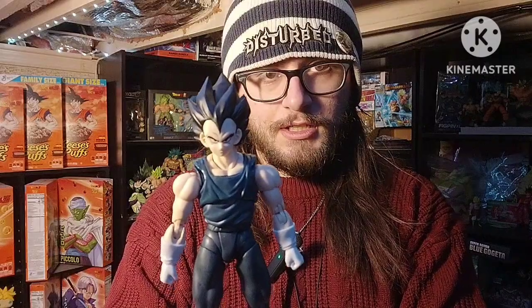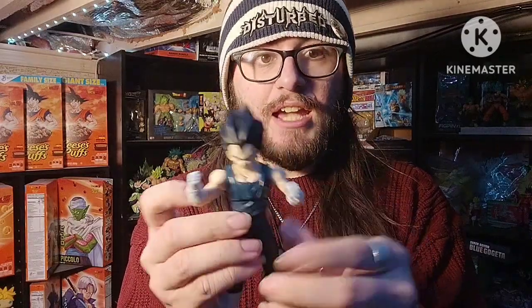Here's the figure. Honestly, it looks really cool. It's a really cool figure. The paint job is very simple, it's a very simple, basic figure. It's nothing crazy, but it's still a really nice Vegeta figure. I always really liked the Vegeta figures.